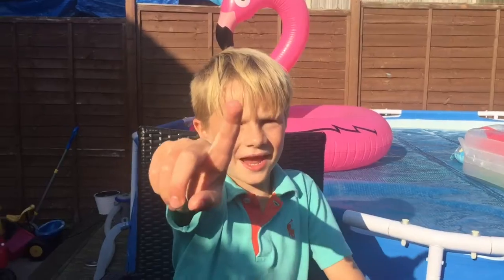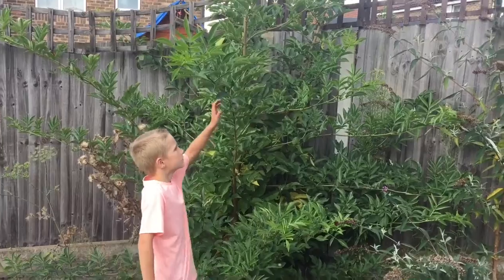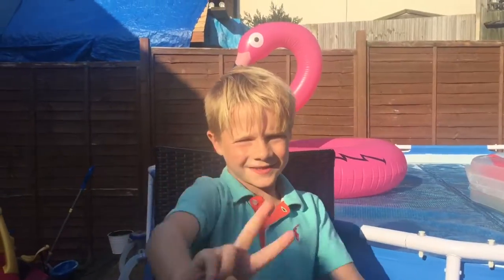Number one on how to get a good photo: you need a good background. As you can see, I found a bush and a brick as a good background. Number two on how to take a good photo: